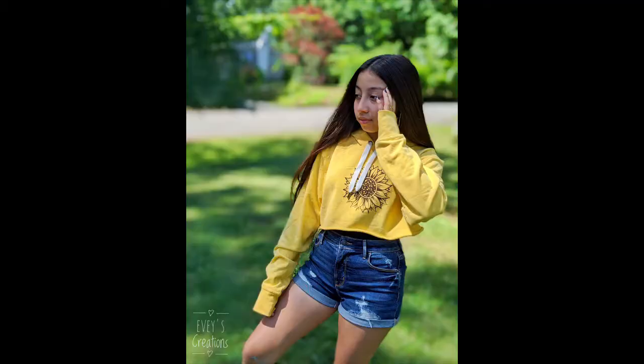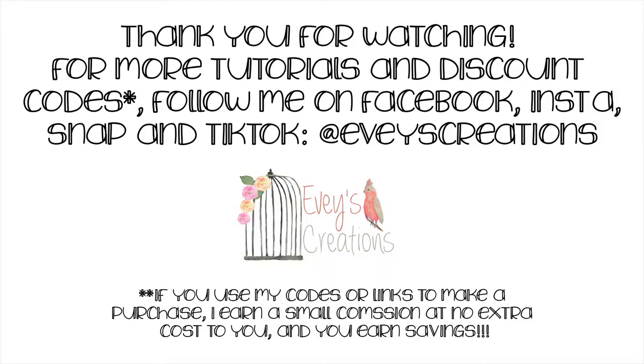Here's what it looks like on my favorite model ever. And as always, thank you for watching. Make sure you subscribe and follow me on Facebook, Instagram, Snap, and TikTok.